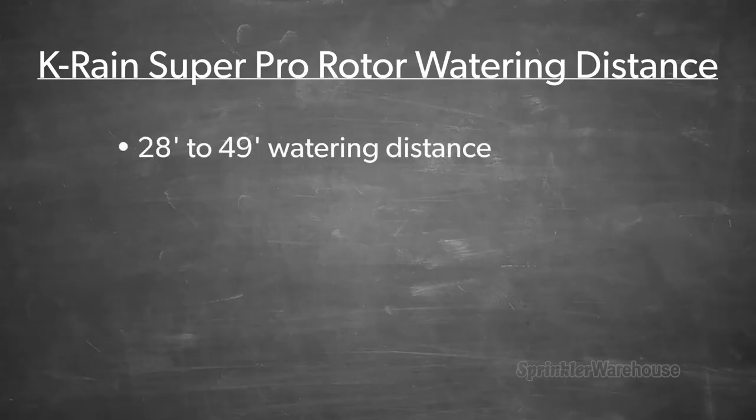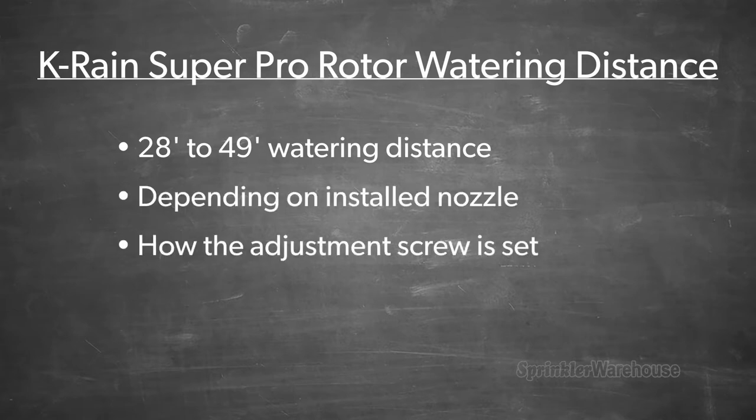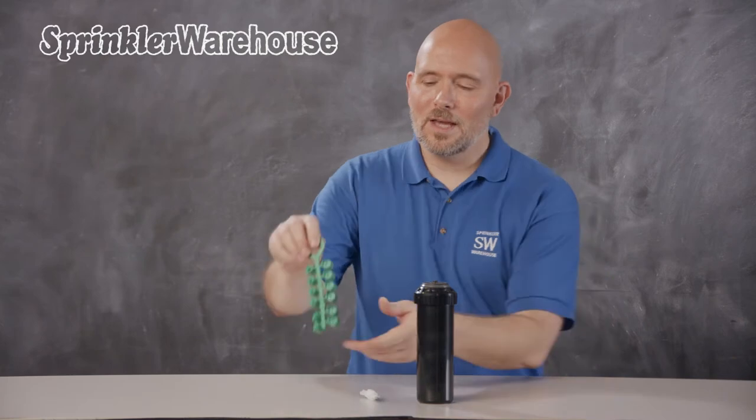It has a watering distance of 28 to 49 feet, depending on the nozzle installed and how the adjustment screw is set. The rotor comes with this set of nozzles.